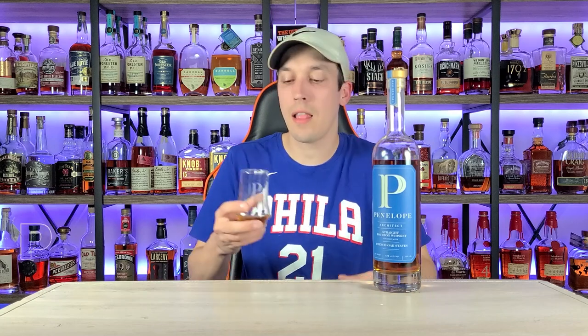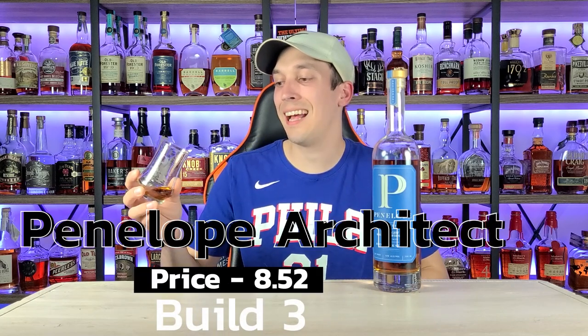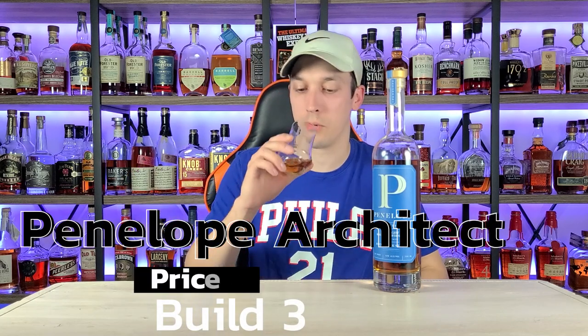I still have to keep this in the eights on price, because just because I don't like it doesn't mean it's a bad bourbon. I can tell you when a bourbon genuinely doesn't taste good — this tastes good, it's just not my preference. Maybe our palates have aligned in the past, so maybe you'll skip this bottle, but maybe this flavor profile is exactly what you're looking for. I'm putting this at 8.52 for price.